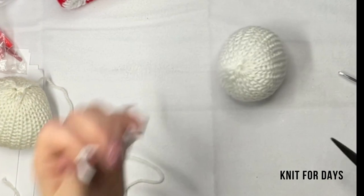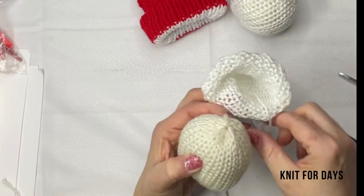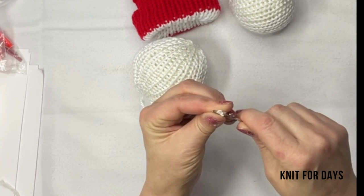They're so fun — cute little snowball! I have a little tutorial coming out for that cute ornament hat, a little Santa hat. I'm just going to finish the second one, and there you go — a quick and easy tutorial on how to make snowballs. You can make these different sizes for different projects.